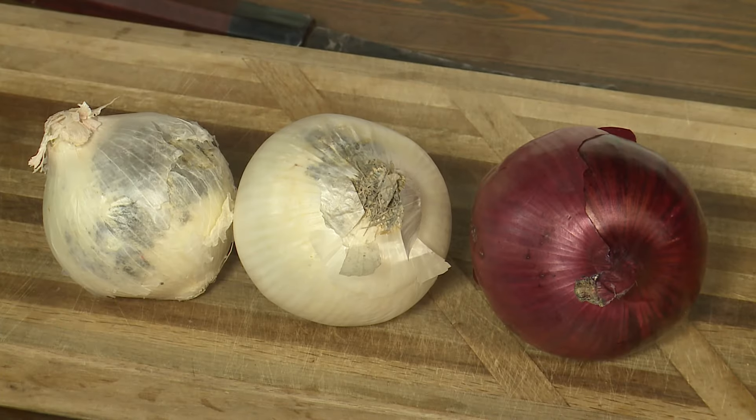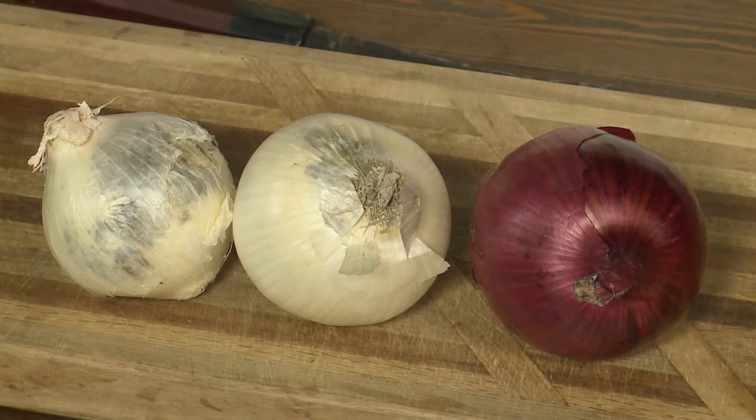All right, all of your bulbs are starting to regrow — all of the daffodils and tulips, they're growing. Well, onions happen to be bulbs, and they will start to regrow, and they will also start to decay when they get too old.